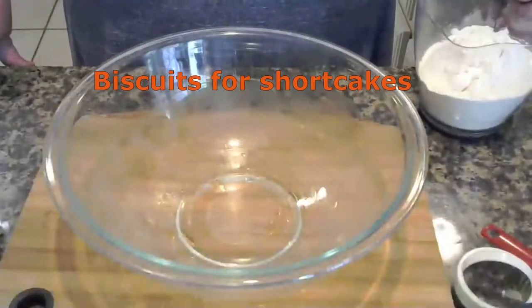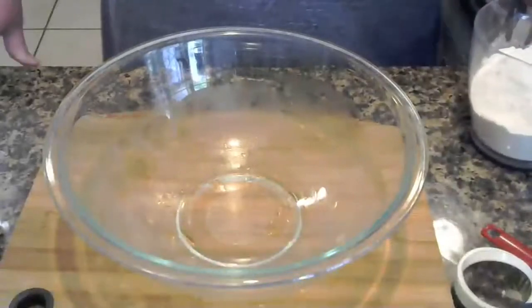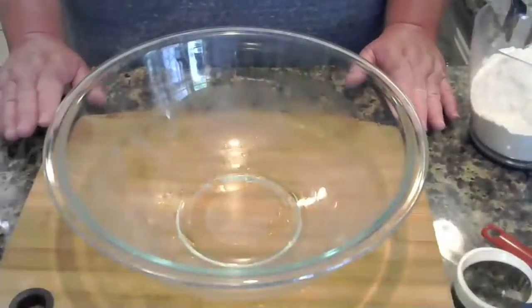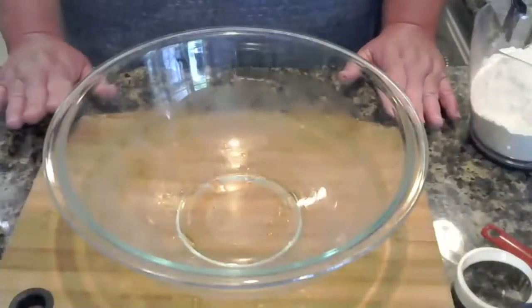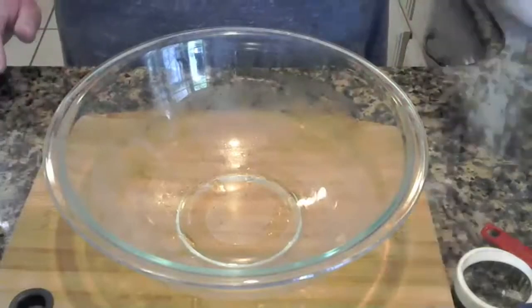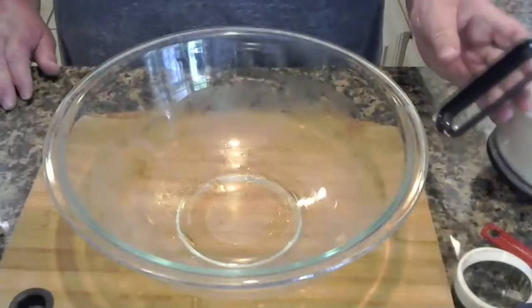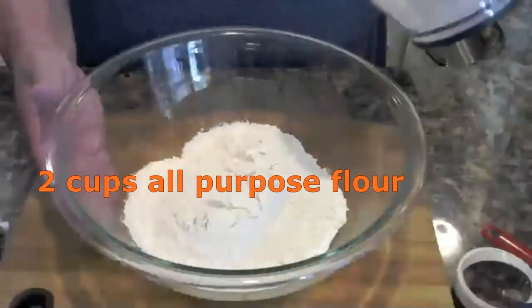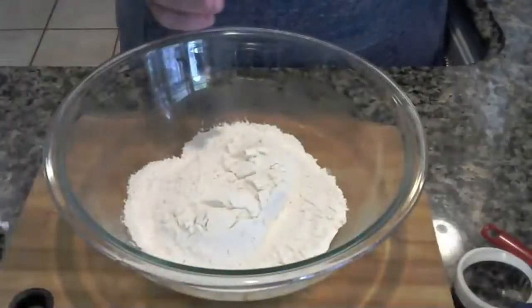Everyone, Paula here. We're going to start doing biscuits today and I've got a twist for my biscuits. I'll show you what I'm going to do with them and how I make them. My recipe calls for two cups of all-purpose flour, and I have a very cold bowl I'm going to be using.